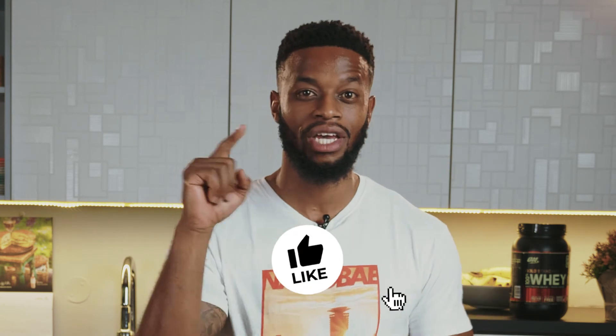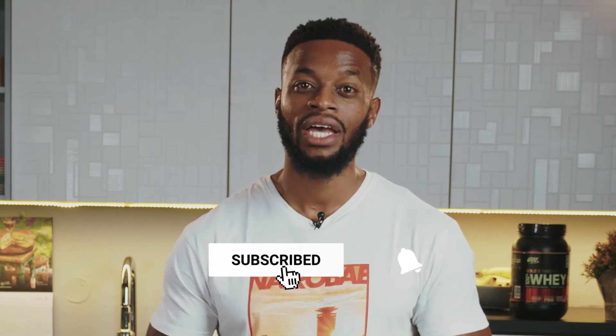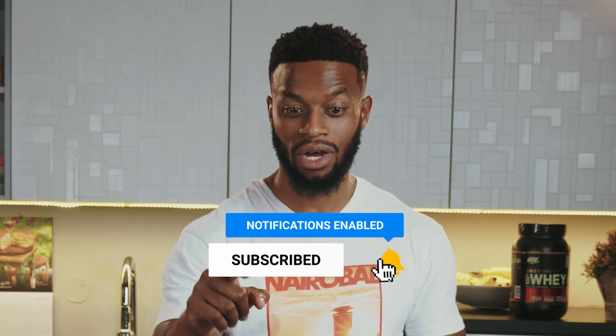If you enjoyed this video and the information we gave you, hit that like button, hit that subscribe button, and hit the notification button so you can get notified when we have a new video up and share it with friends. Stay tuned for the next episode of Fit Eats with Chef Simani and Yummy Kitchen.